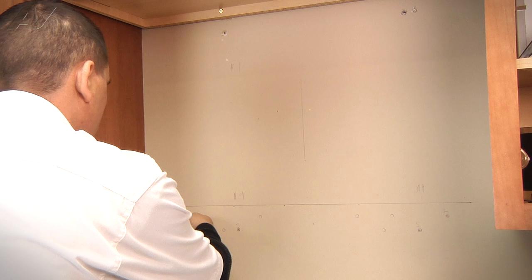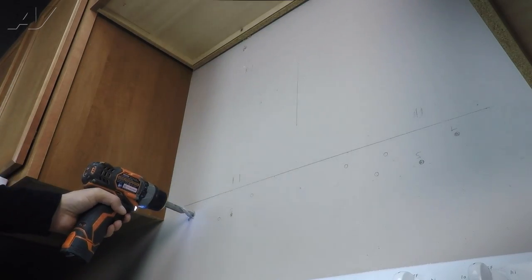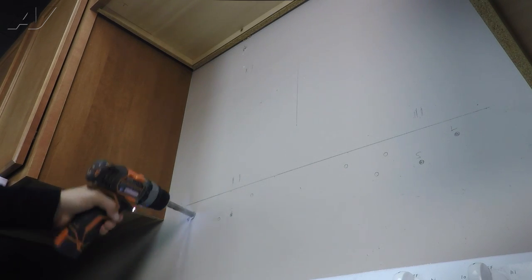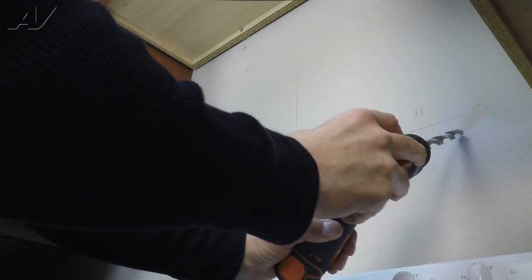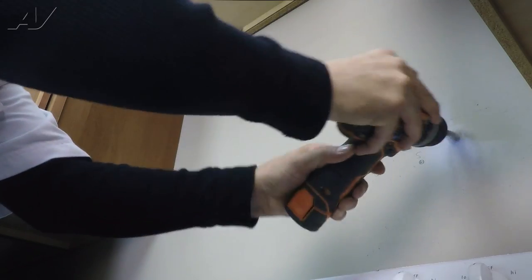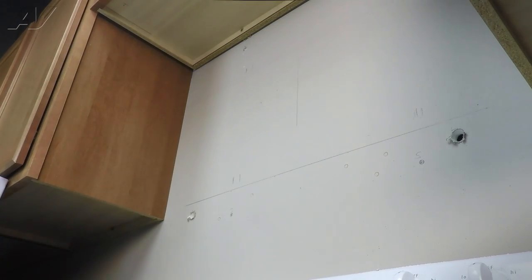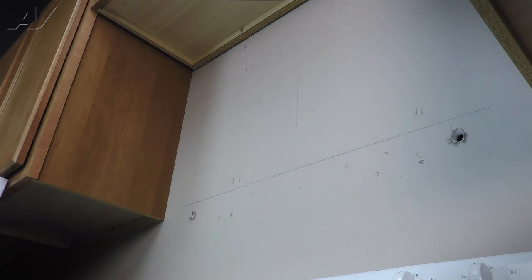I'm going to drill my holes, and with the hole drilled I'll ream it out a little bit more. I ream that out on both sides. You'll notice there's some mess — depending on where you are, you're going to want to clean it up or use a drop cloth, or just make sure you have a shop vac to clean it up. If you're the homeowner, just know you're going to have a little cleanup afterwards.